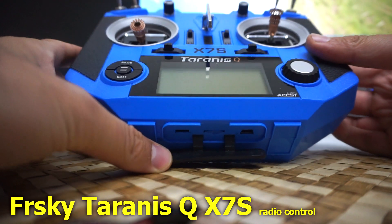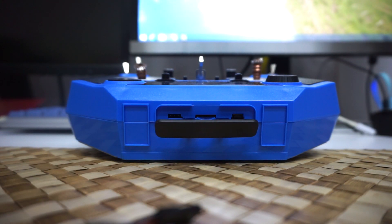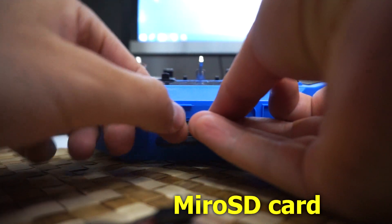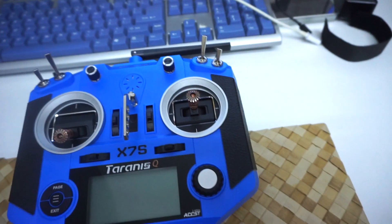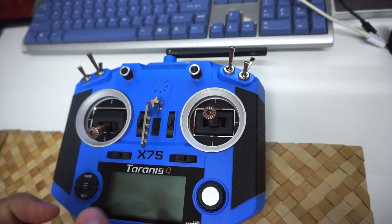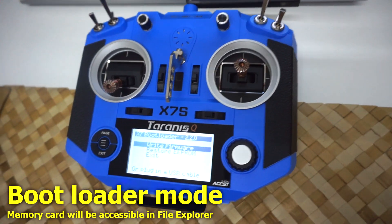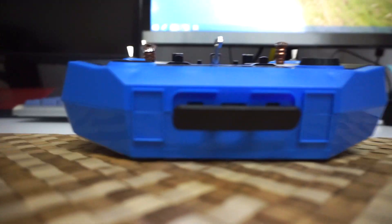Open up the Taranis small door and insert a micro SD card - I just got it out from my camera. Power on the radio by pressing these two buttons in and then short pressing the power button. Now it's in bootloader mode.